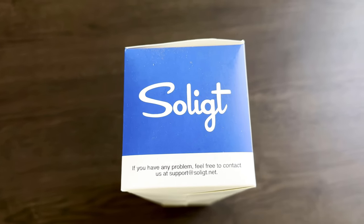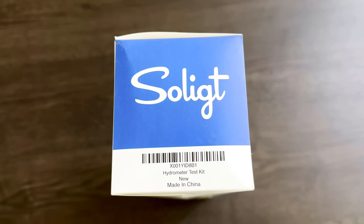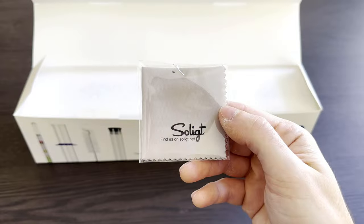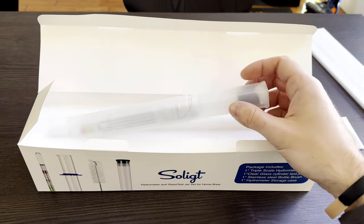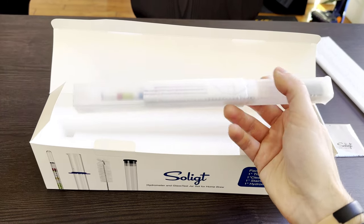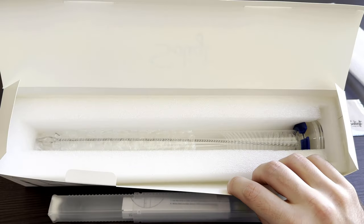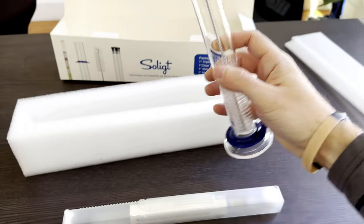This kit is for measuring the alcohol by volume of your brewed beverage. It includes the hydrometer, test tube, hydrometer case, tube cleaning brush, microfiber cleaning towel, and instruction sheet. The hydrometer is triple scale, featuring units for specific gravity, brix, and potential ABV percentage. It's designed for the beer to wine range.